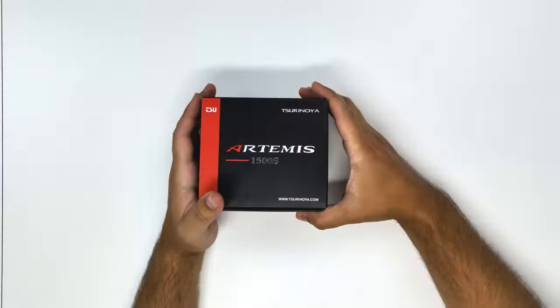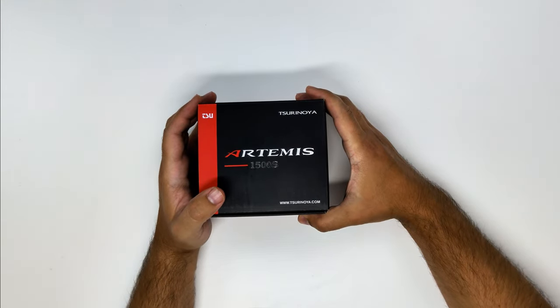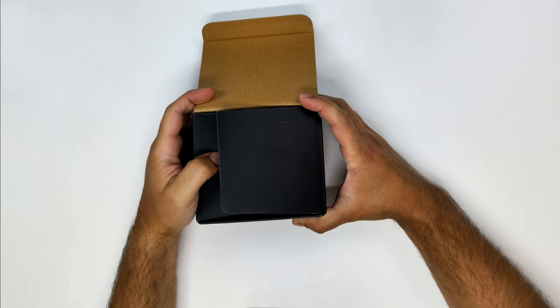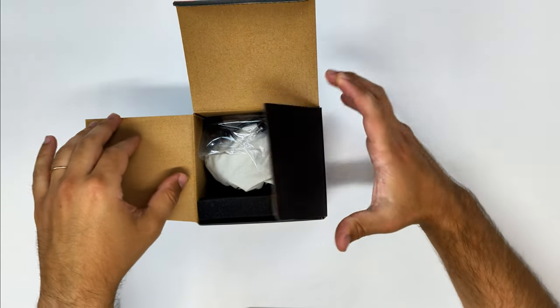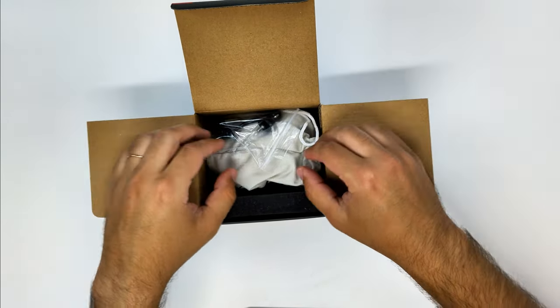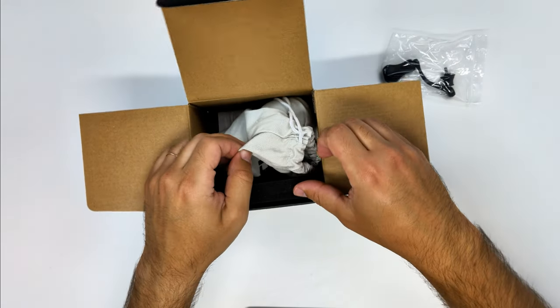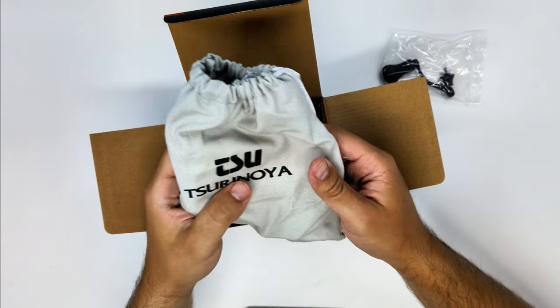This is the box of the Tsuru Noi Artemis, which is a family of reels. Mine is the 1500S, as you can see on the box. But you also have the 800, 1000S, 1500, 2500S, 2500SH, 2500M, and 3000SH.